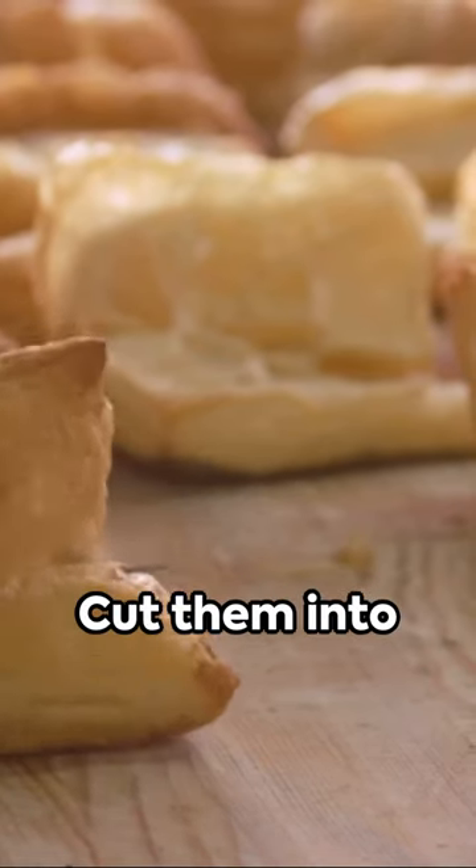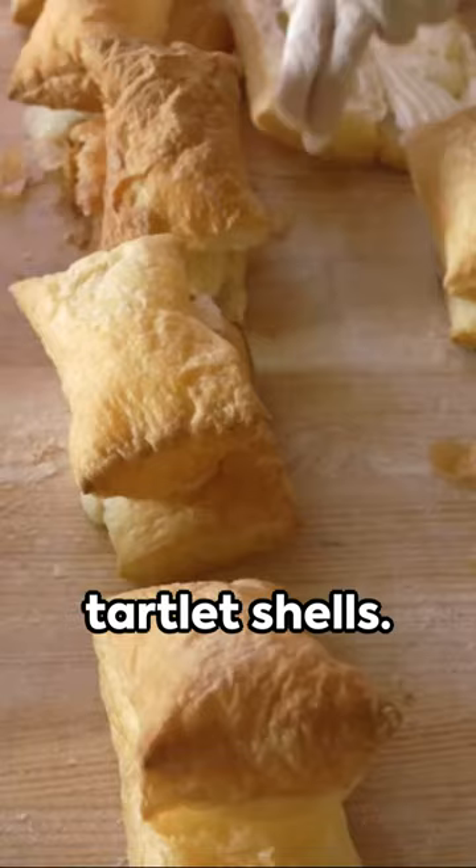Start with puff pastry sheets. Cut them into squares, then press into mini muffin tins so you've got your tartlet shells.